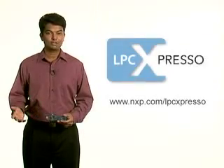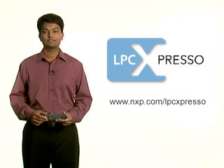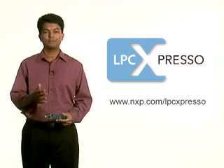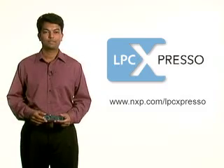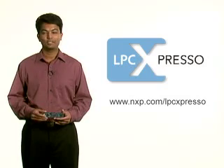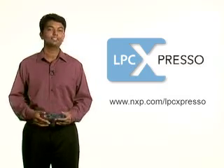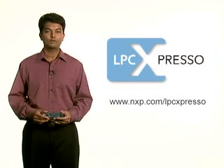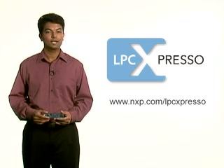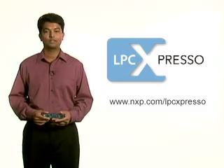A complete end-to-end solution, LPC Expresso gives developers a quick way to get started and a seamless user experience all the way to final production. And the best part, it includes both a downloadable IDE with JTAG debugger and a flexible development board for under $30. To learn more about NXP LPC Expresso and get up-to-date platform support information, visit us at nxp.com/LPCExpresso. Thanks for watching.